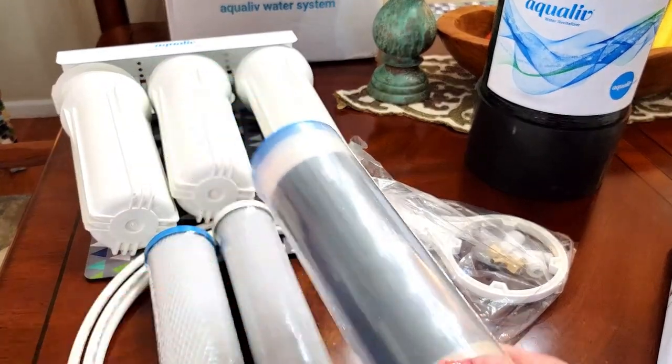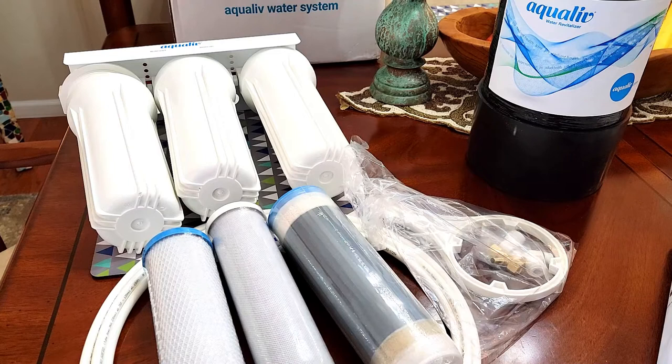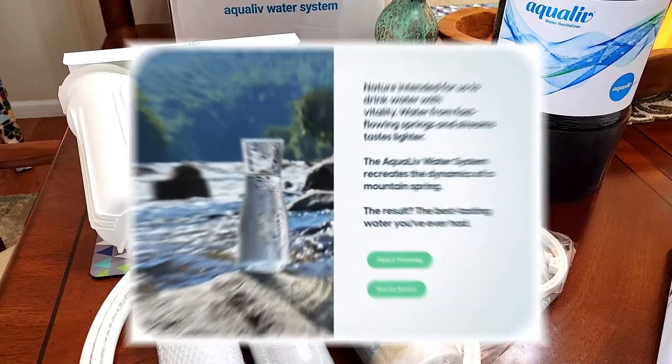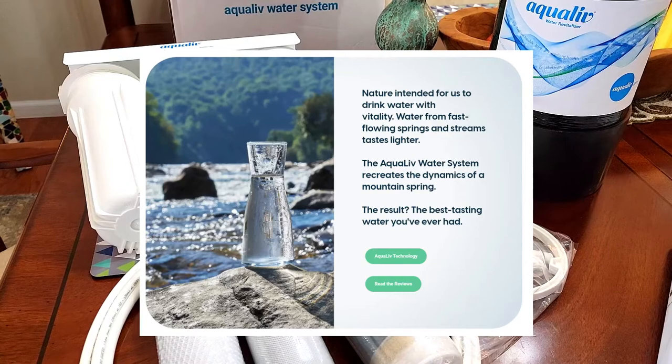One of the reasons I'm super excited to get this product is because the water in our area is not exactly the best. We've had issues with it in the past and we use bottled water 99% of the time, but that gets expensive and costly, plus we have to recycle all the plastic bottles. With this Aqualive system, this is going to make our home water safe, and I'm sure a lot of you out there are experiencing the same thing.